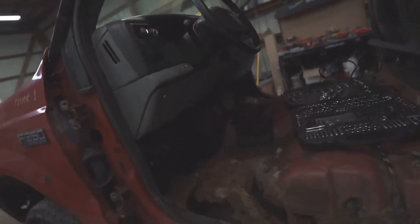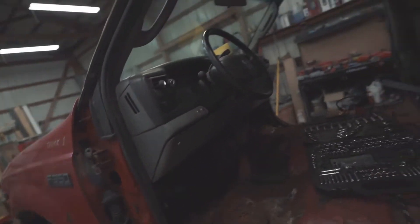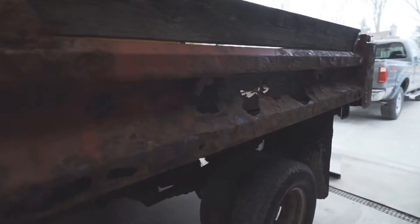As soon as these floor pans come in, we'll start cutting all this out and welding the new ones in, get this cab all set up, and then we'll attack the dump bed — which is pretty bad, but that's literally the least of my concern.